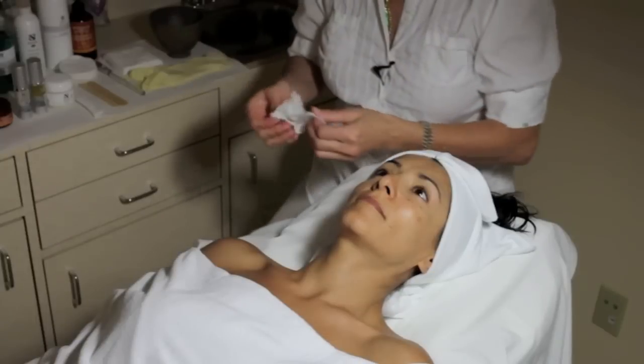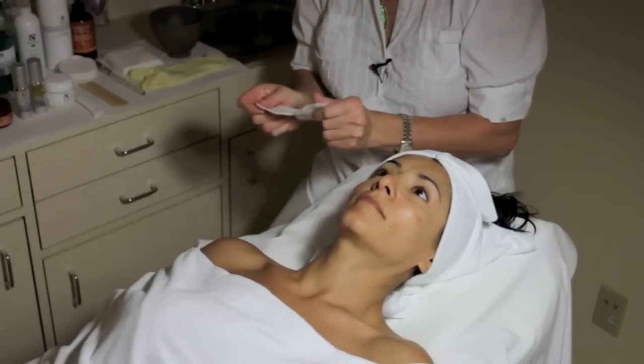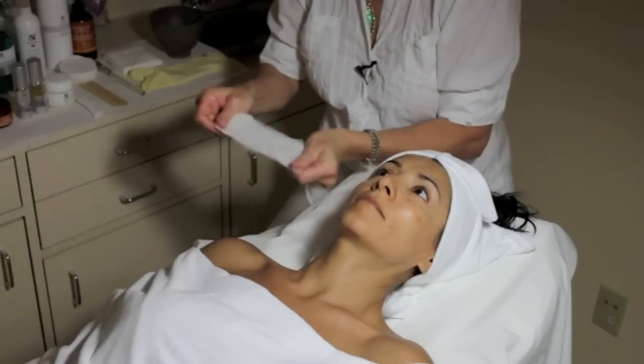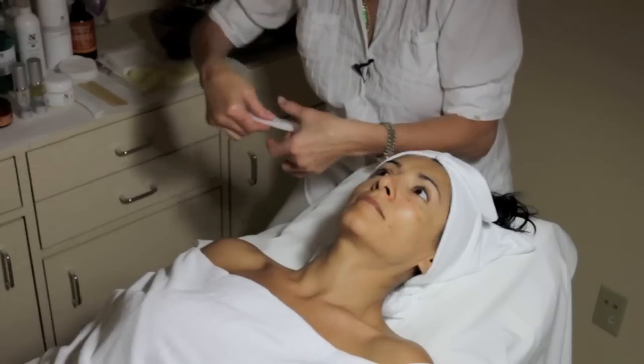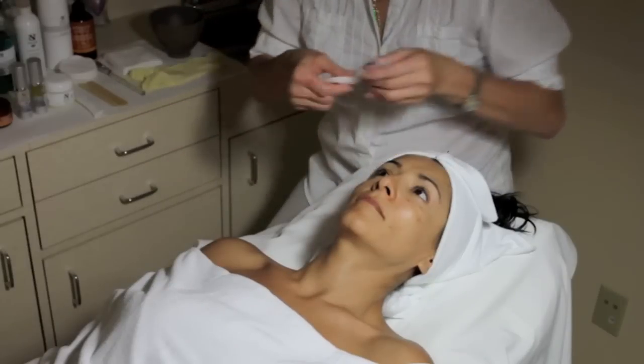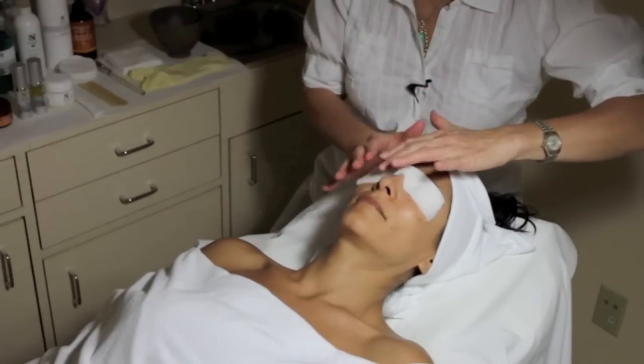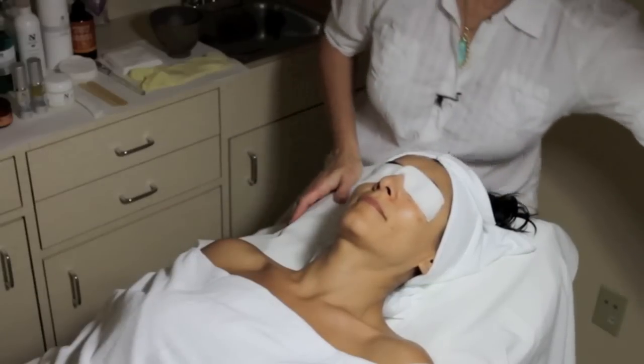If you have running water, it's good. If you don't have running water, you need balls of water from the 4x4 square of cotton. After I elongate it, I make a butterfly. After we cover the eyes, we can bring more light.